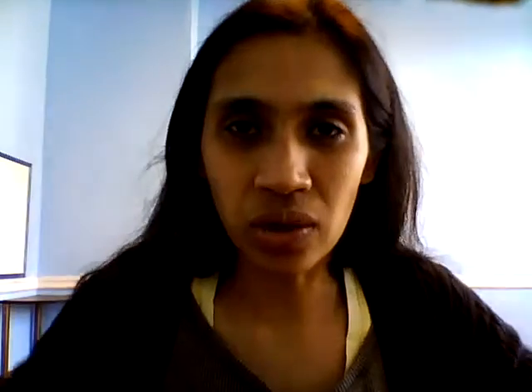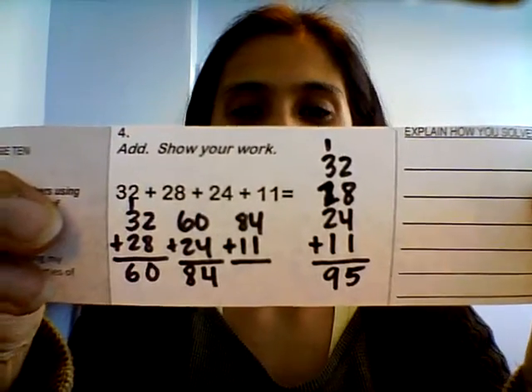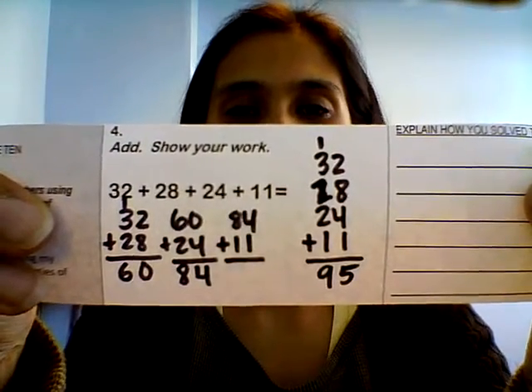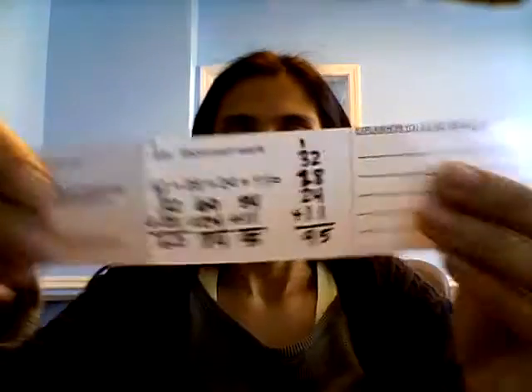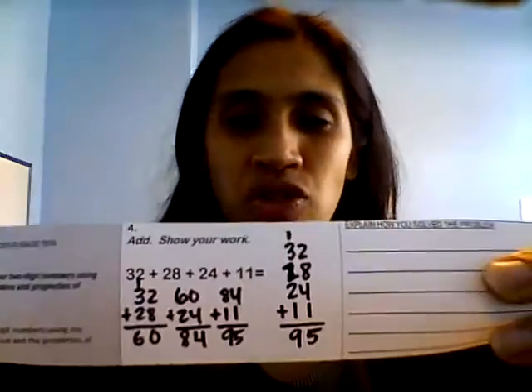Are we done? Oh no, there's one more number — plus 11. Write 84 plus 11. One plus four is five, and eight plus one is nine. Bam — 95! Oh look, same answer. See, I told you, no matter what you do, you'll get the same answer as long as you add it right.